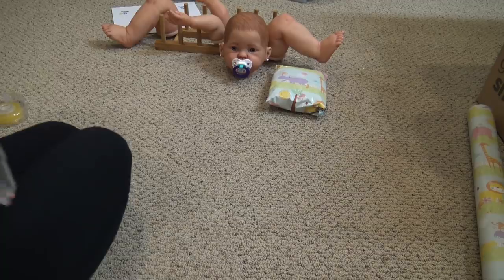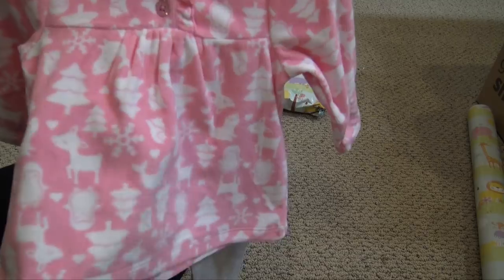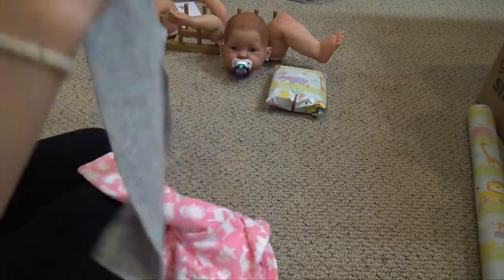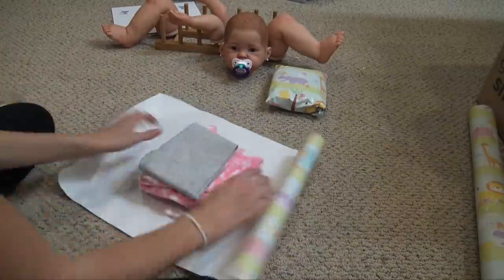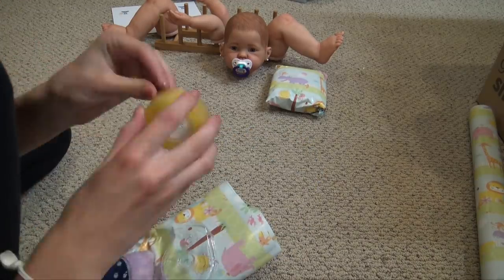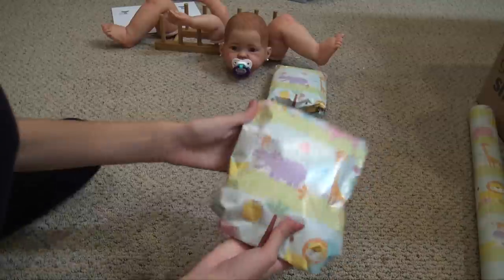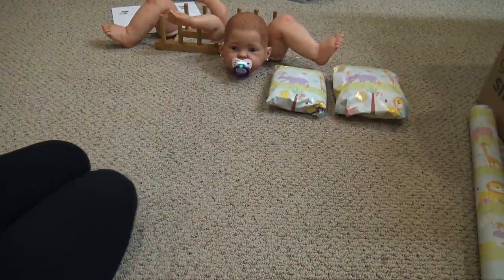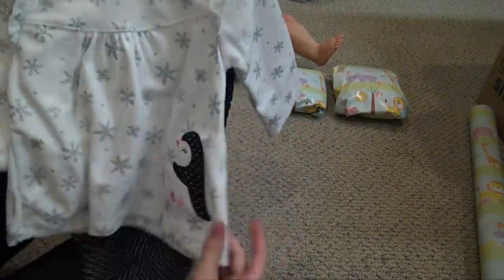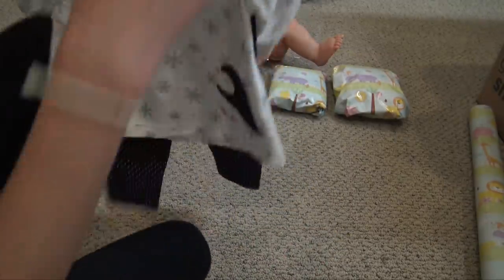The next outfit — her mom really likes penguin stuff. I found this little thing that has reindeers, penguins, snowflakes, and Christmas trees on it. We just picked it because of the penguin aspect, so this will be better for the winter. Then this one is my favorite and probably hers too. It has this little penguin right here — I saw it and I knew I had to get it. It has snowflakes on it and these really cute pants.